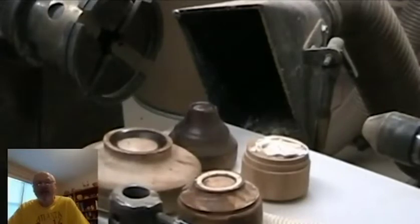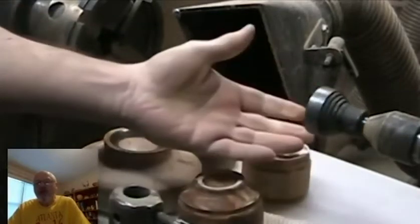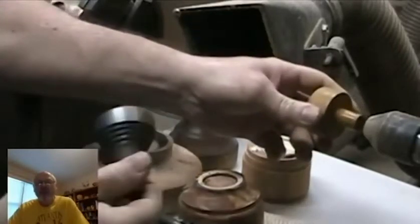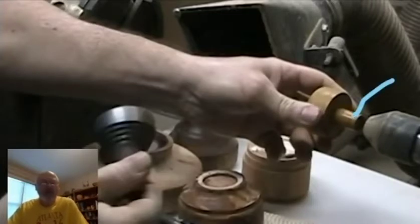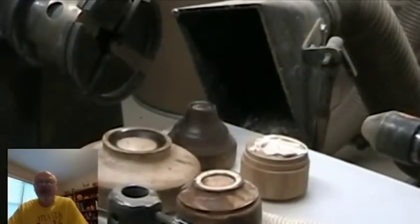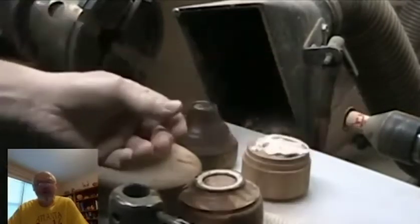For the tailstock side I use a Nova live center. There are many different attachments that come with the Nova. The one I use most is the steel cup chuck that works quite well. There's also a wooden turned cup chuck that has a Morse taper 2 that fits into the live center. Some people prefer a flat piece rather than a cup on the tailstock side, but I personally don't like it. I put a piece of leather on the flat piece to provide cushion and friction.